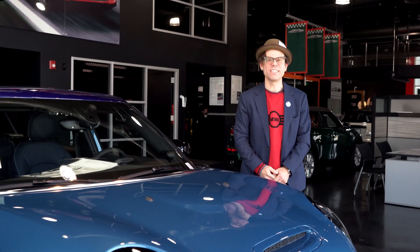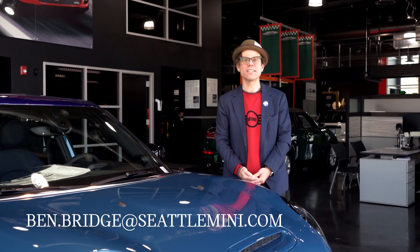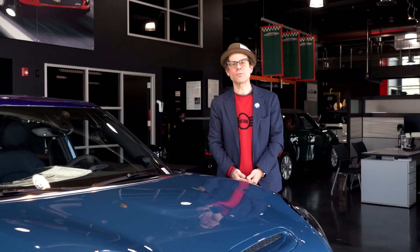Again, I'm Benny Bridge, motoring genius at Seattle Mini. If you have questions, please comment down below. You can also email me at ben.bridge@seattlemini.com. Thanks for watching.